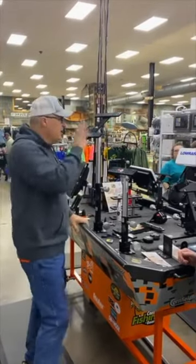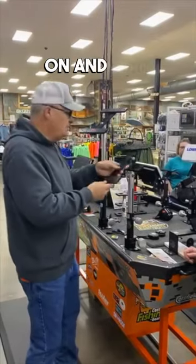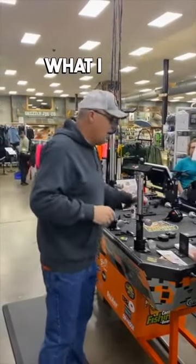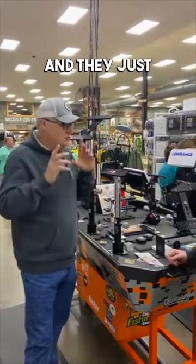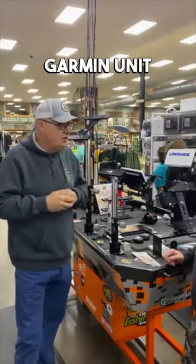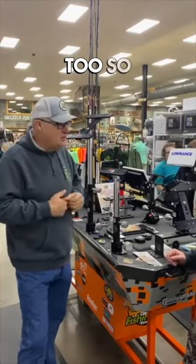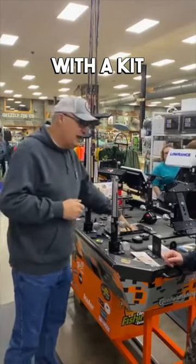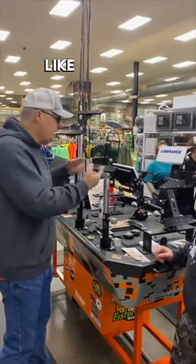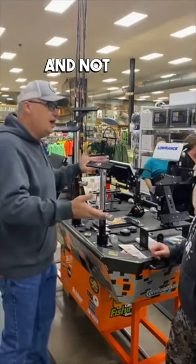Right now this is a double mount, and this is a single mount — we just put this piece on to turn it into a double mount. A lot of guys got into live scoping and just wanted a single mount for their Garmin unit, but after a while decided they liked having mapping up there too. So rather than having to buy another mount, we came up with a kit — you buy this kit, take this plate off, put that plate on, and convert your single into a double.